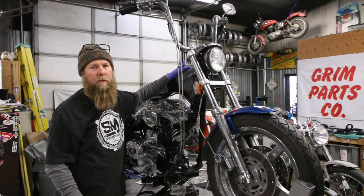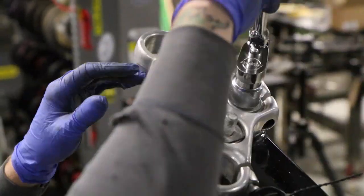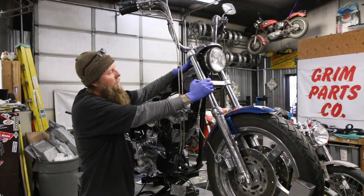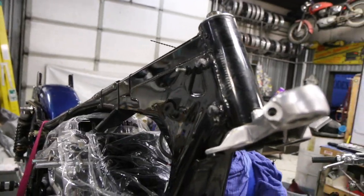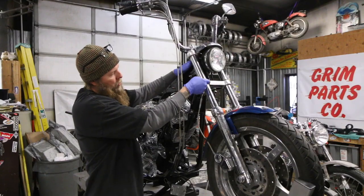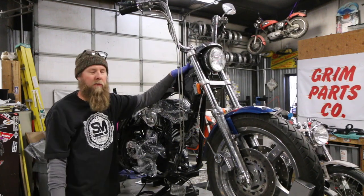Then we'll move on to getting the triple trees off the bike. The last thing you're going to do is loosen the pinch bolt that holds the stem tight, and then there's a nut on top here. You'll back that nut completely off, and while you're doing that, hold the bottom triple tree because it's going to want to slide out. If you have a fork lock, I'll use the fork lock to set the tree on so it doesn't do that. Once the bolt's completely out, remove your triple tree, slide it completely out, then take your top tree off and you are ready to remove your neck bearings.